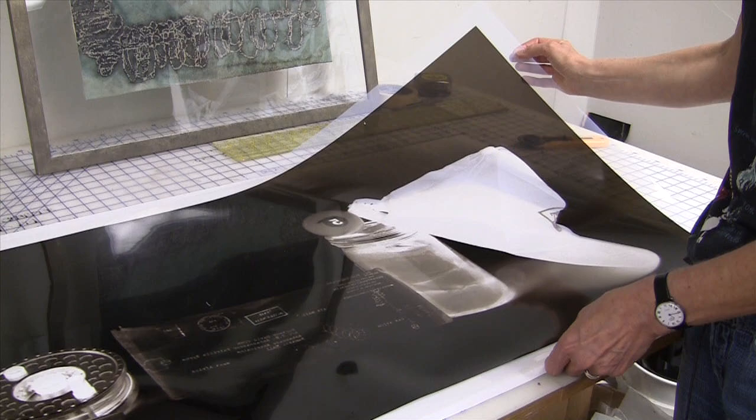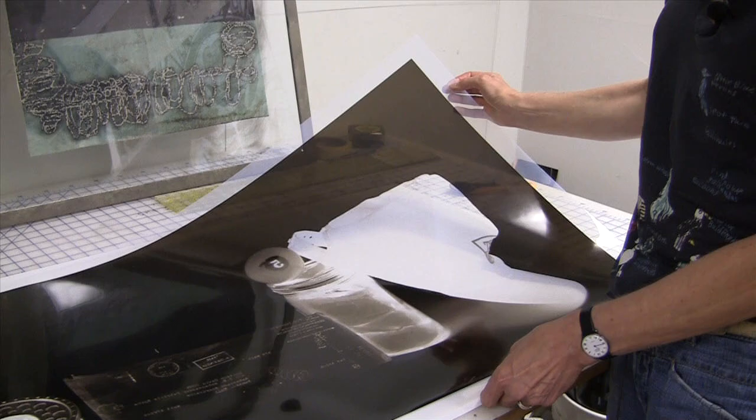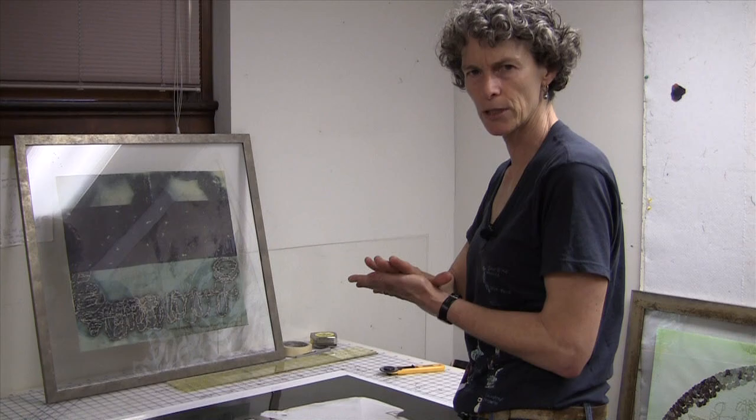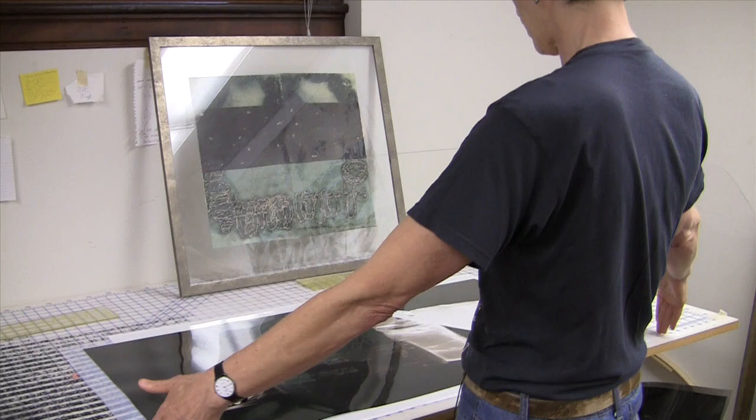The prepared fabric is immersed in the Van Dyke chemical, ironed flat, and then this negative is placed over it with a full sheet of glass to create a good sandwich. Then a light box is used — I don't have a light box this big, so I do it in sections.